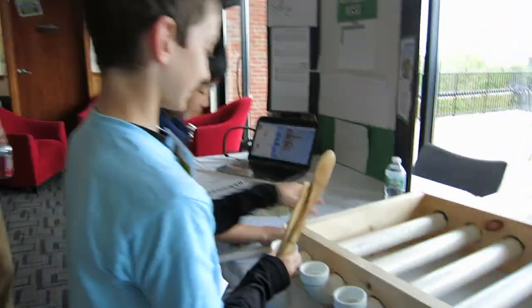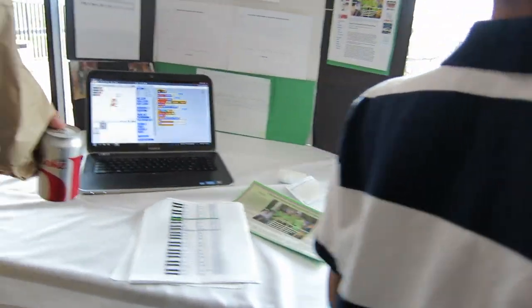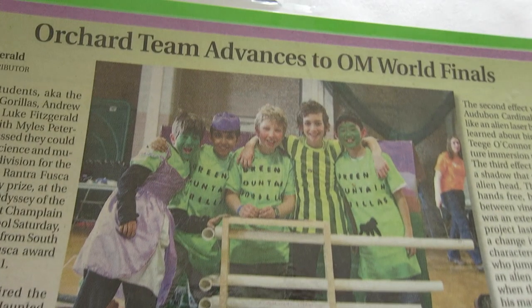What made you guys decide to make this? Inspired by the Blue Man Group. Oh, awesome. Thank you. So what school are you guys from? We're both at Orchard.